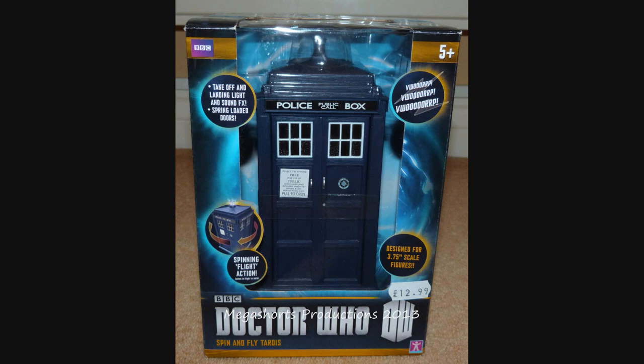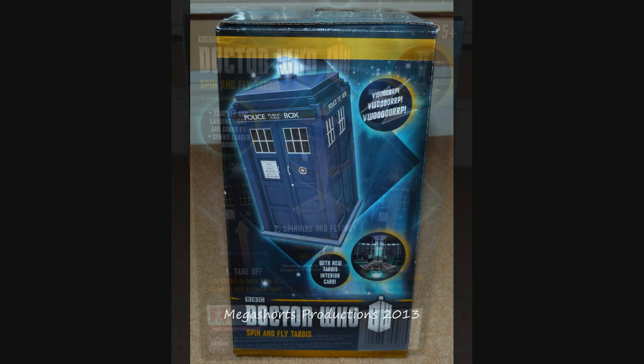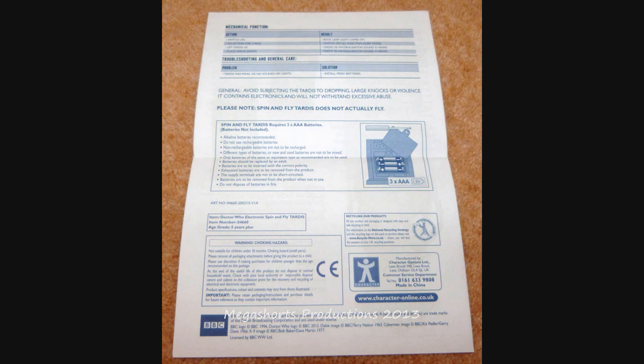The packaging for the Spin & Fly TARDIS is quite similar to that of the Series 5 TARDIS that we saw back in 2010. We can see the TARDIS in a clear plastic bubble surrounded by lots of information about the product itself, and the Doctor Who logo at the bottom along with the name of the item. On the sides and back we can see pictures of the TARDIS and more product information. It also comes with a helpful little instruction manual about what it does and how to sort out any problems you may have.